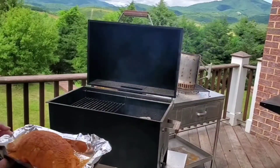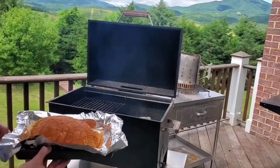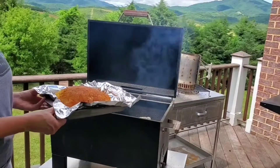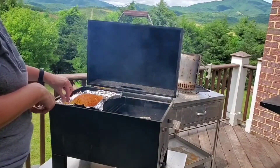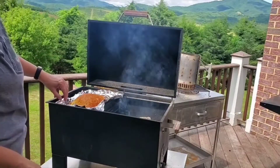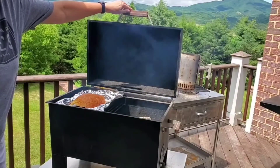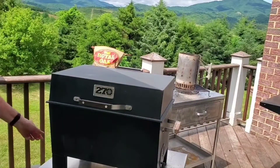The meat today is just an all-natural turkey breast — the little Butterball turkey breast. We've seasoned it with Touch of Cherry barbecue rub by Three Little Pigs. I'm choosing to cook this in a pan today simply because the turkey is so lean that I really want to capture whatever juices that I can. It's still going to give it plenty of exposure to the smoke and be very tasty for the dishes that we want.